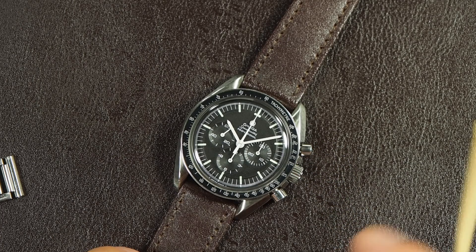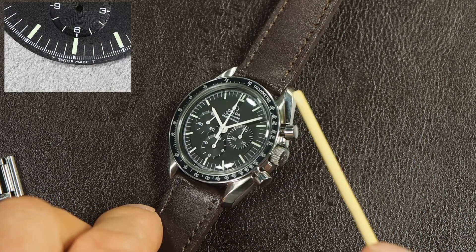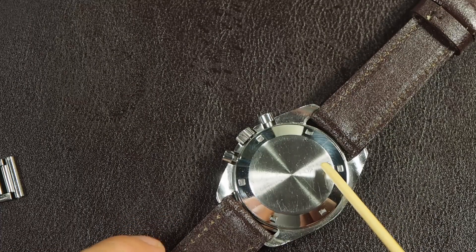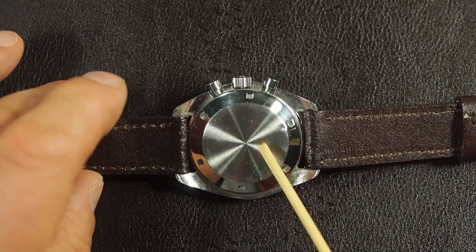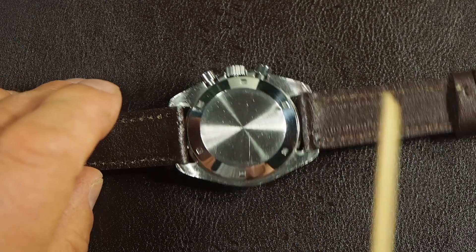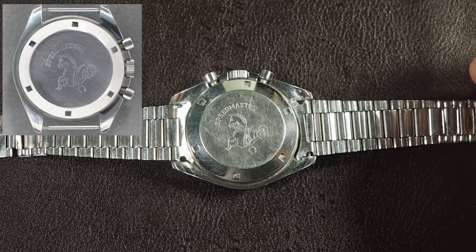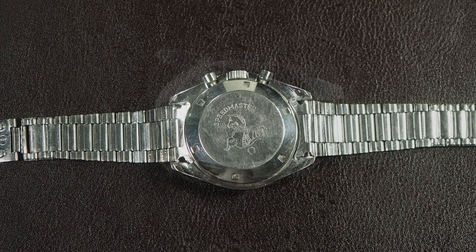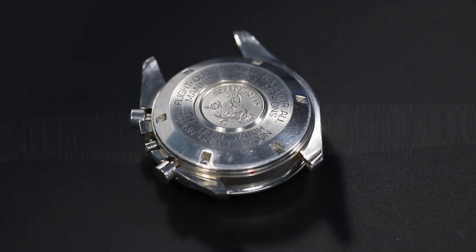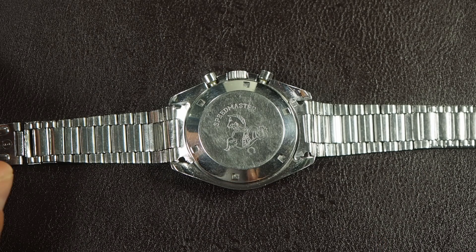There are three lines of text with 'Professional' and 'T Swiss Made T' at the bottom. It's in an asymmetric case, which means the pushers and crown are slightly protected. The case back is smooth - this one has lost a lot of definition of the engraving. That engraving is an acid-etched hippocampus with the word Speedmaster. The 69 also had two further case back variations which we're not going to look at here.